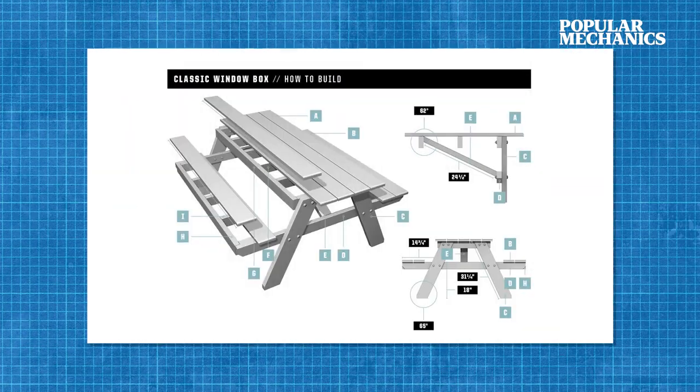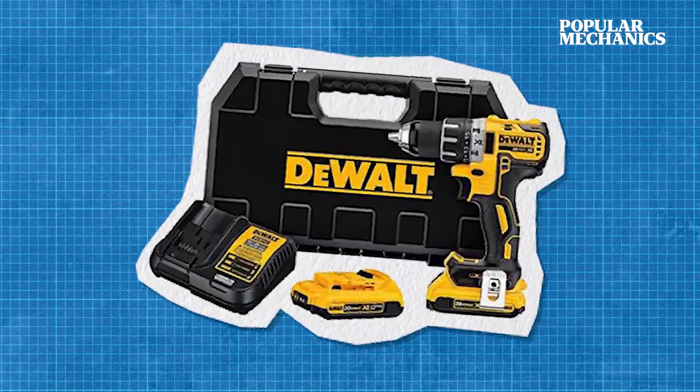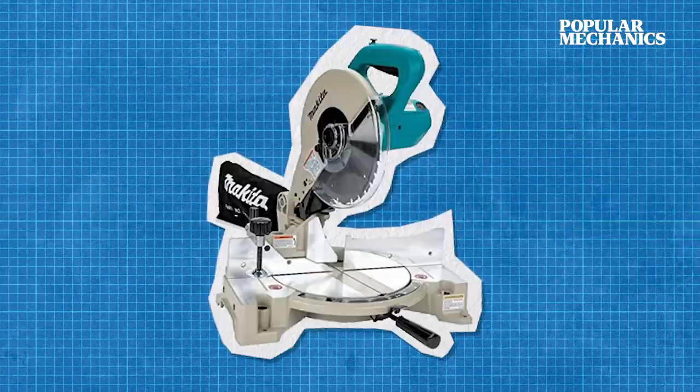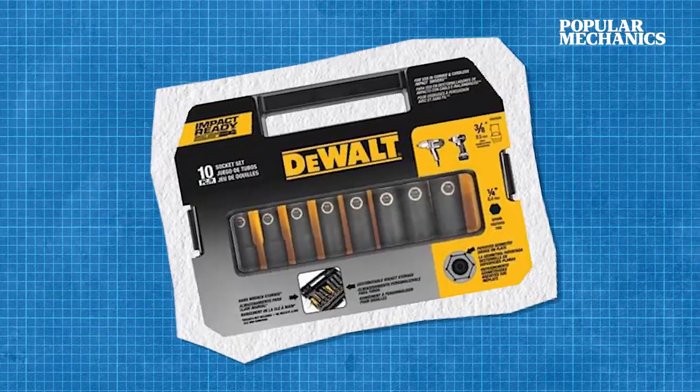For the picnic table build, you'll need a cordless drill or driver kit, a wood router tool, a circular saw or compound miter saw, and an impact socket set.